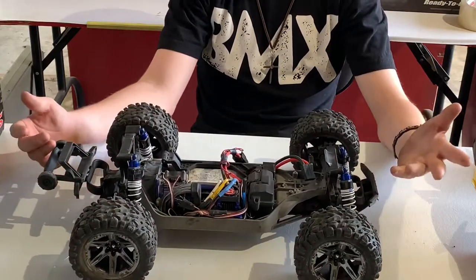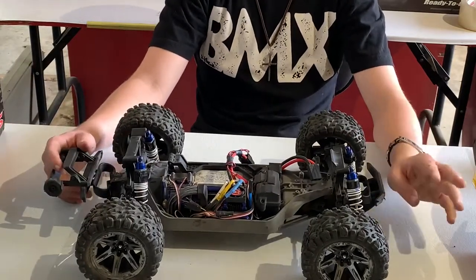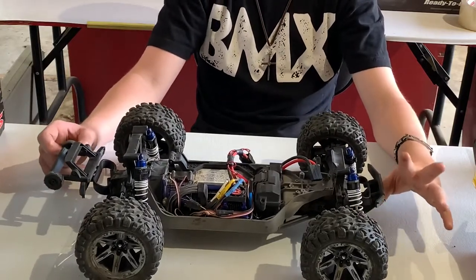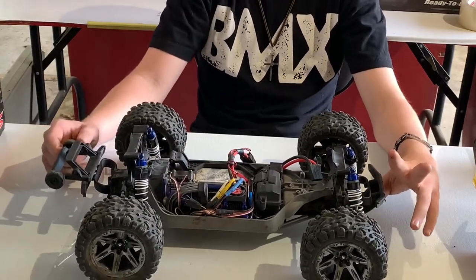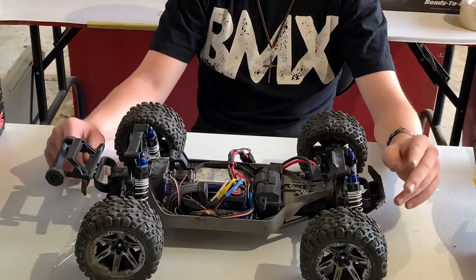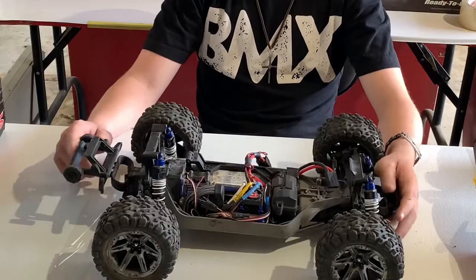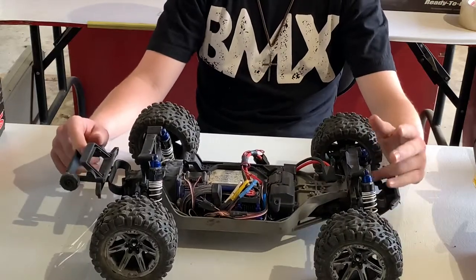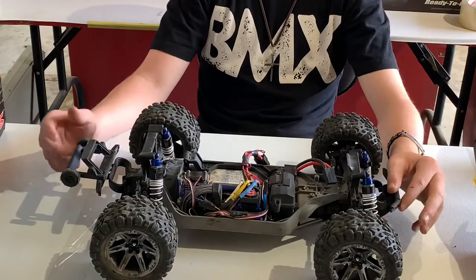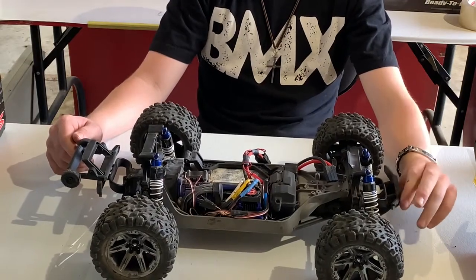Right out of the box it was great — it handled great, it was awesome. I took it right out of the box onto some grass, asphalt, and different surfaces and it handled great. One thing I noticed is that you had to really try hard to flip this thing over. It could barrel roll and cartwheel but it usually always lands on all fours, which is really nice. Out of the box though, I gotta say it's pretty slow — maybe around 30 miles an hour.